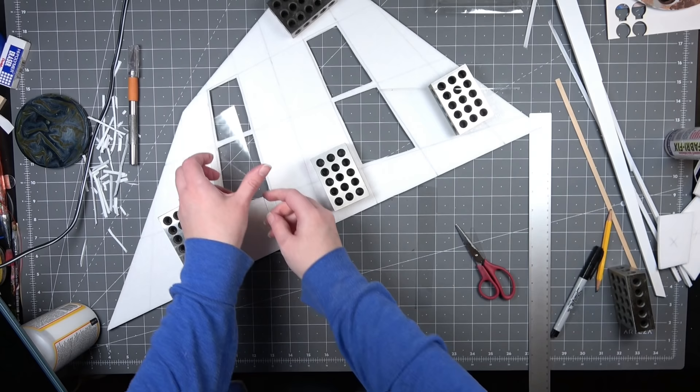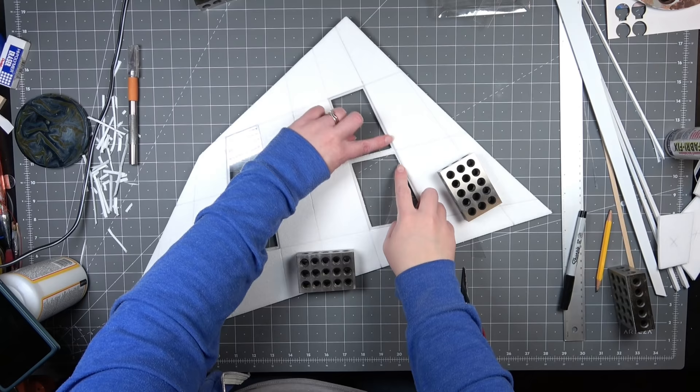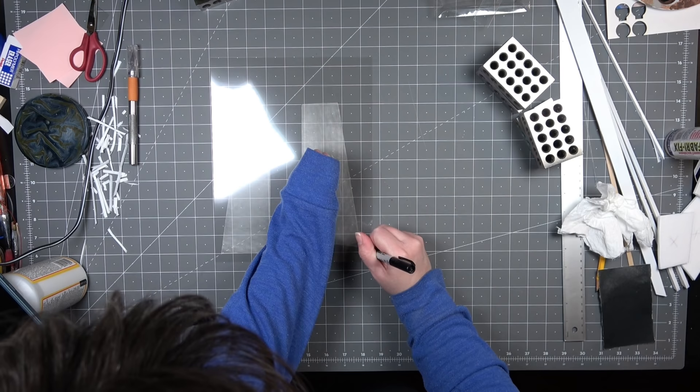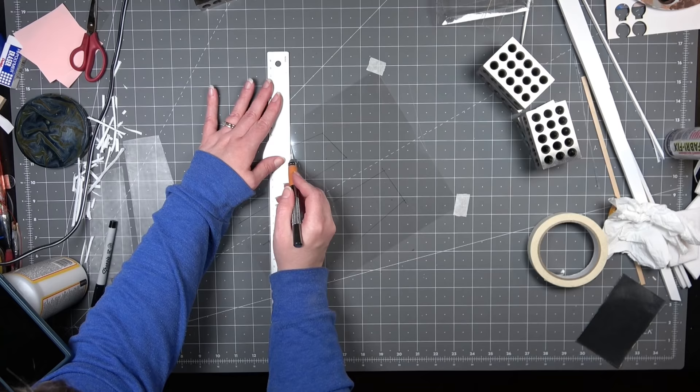I'm using some leftover plastic that I had in my collection from some random toys or different games that we got. I just like to keep it and it always comes in handy. I'm going to be drawing out the shape that I need for each piece and then cutting it so it fits inside the edge that I created. In order to make sure that the light is diffused enough I am going to be sanding both sides of each piece of plastic - up and down, side to side, and in circular motions so there's plenty of area on the plastic for the light to bounce around.